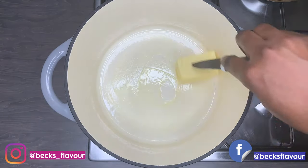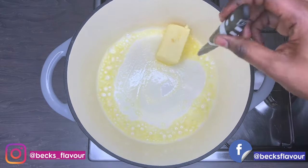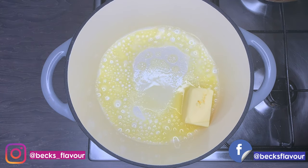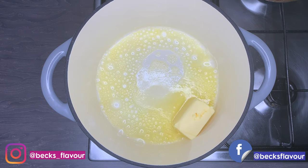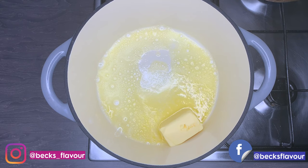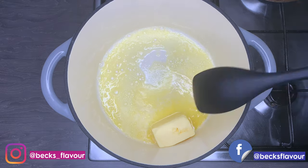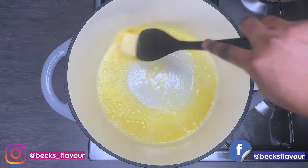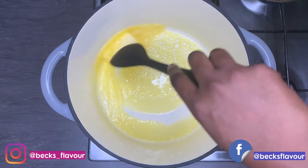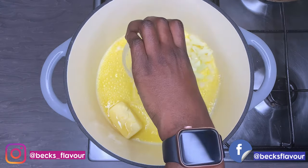In my heated pan I'm using some unsalted butter. You can also use olive oil or any other oil of your choice, but butter gives it a very nice distinct taste. Try to use unsalted butter, or salted if that's all you have. I'm allowing it to melt and then I'll add my onions and garlic into the butter.